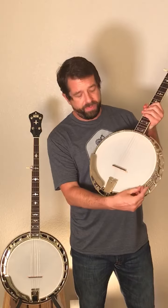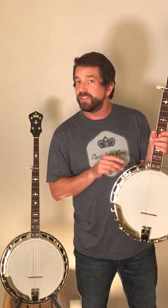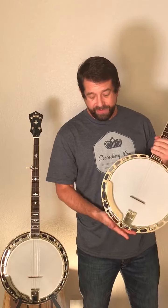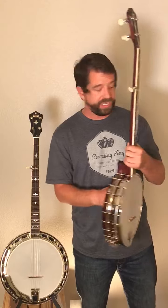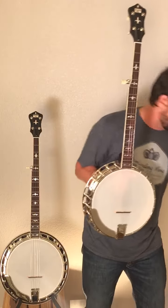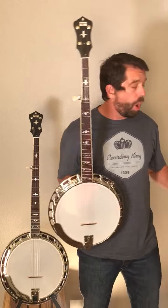The notched hoop, made of brass — we machine that ourselves. Hooks and nuts with American threads — we do that, not off the shelf like a lot of our competitors. Even the armrest, the tailpiece, and the coordinator rod set, we're making all of those ourselves. Even the resonator hardware — the wall lugs and the thumb screws — all of that we are making on our own as well.